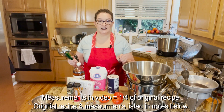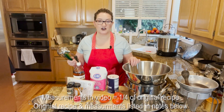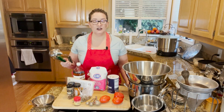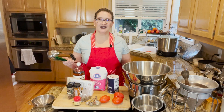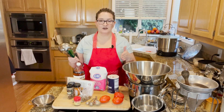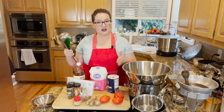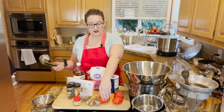I've also included the link to the National Center of Home Food Preservation — this is their ketchup recipe, so you can have a look at the measurements there. You do need to use exact measurements, so I used the correct measurements for this recipe dividing by a fourth. I'll have both side-by-side comparisons. Anyway, what you're gonna need: you need tomatoes.